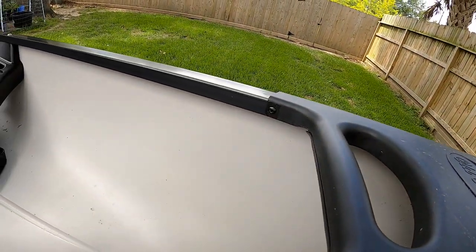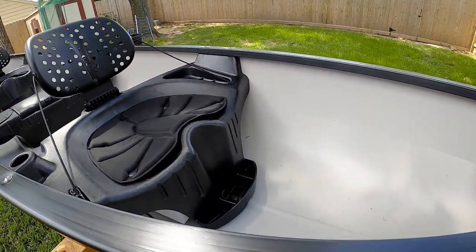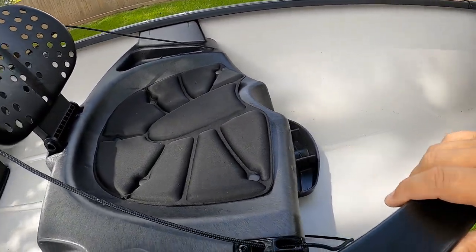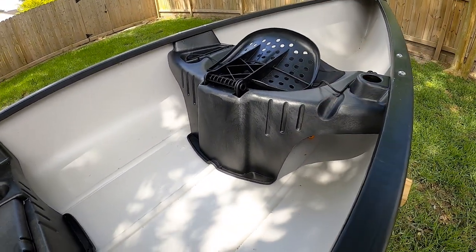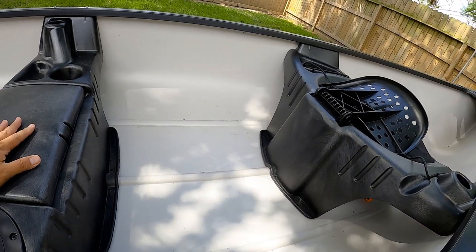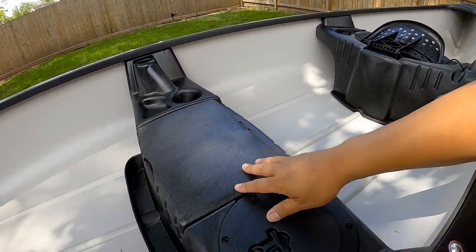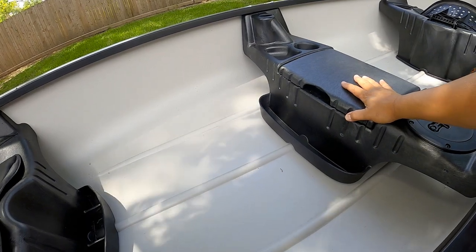All right guys, I went ahead and stripped all the gear out — all the fishing gear, tackle, and the milk crate — so you guys can really see the canoe. There's a lot of leg room and space for the front passenger, and here in the middle you could fit a dog or take your kids along. There's a whole lot of leg room here for the rear passenger and space to fit equipment and gear.